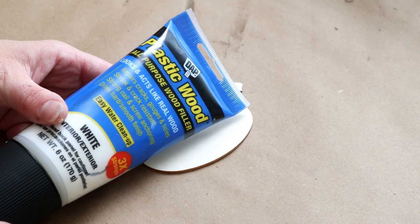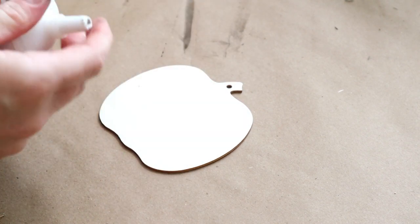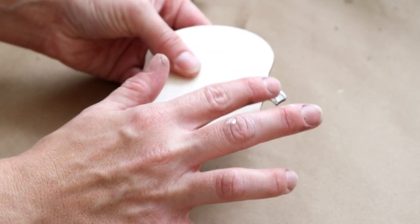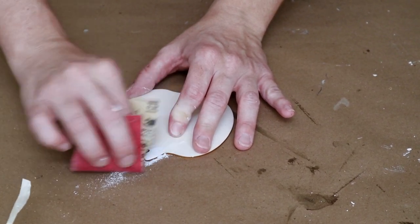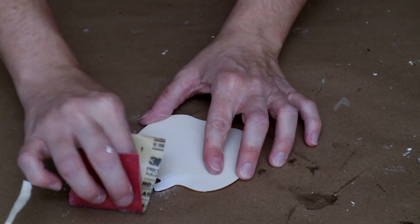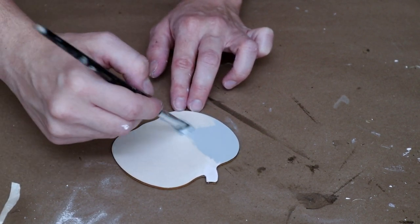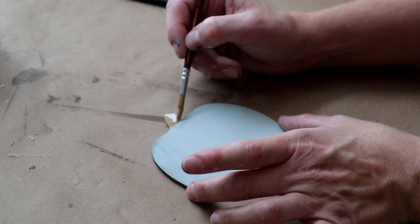Moving on to the pumpkin I'll be using for my sign — I'm using some plastic wood filler to fill the hole in the pumpkin. This one came as a pumpkin garland from Dollar Tree and I didn't want the hole in it. Once the wood filler is all dry I took some sandpaper and sanded off any excess to give me a nice smooth base. Then I'm painting my pumpkin with Folk Art chalk paint in the color Sage — only one coat needed. For the stem I painted it with Waverly chalk paint in the color Hazelnut.